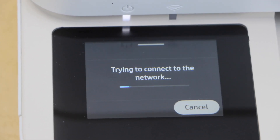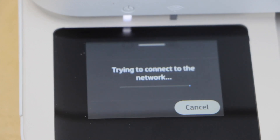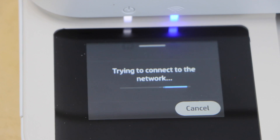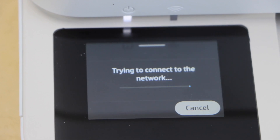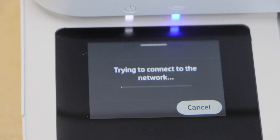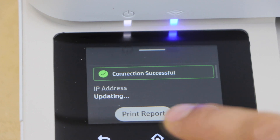The Wi-Fi light will flash and once it becomes stable, that means the printer is connected. This may take a few seconds or it may take longer — it depends upon the signal strength of the Wi-Fi router. Once the printer is connected, press OK and click on the home button.